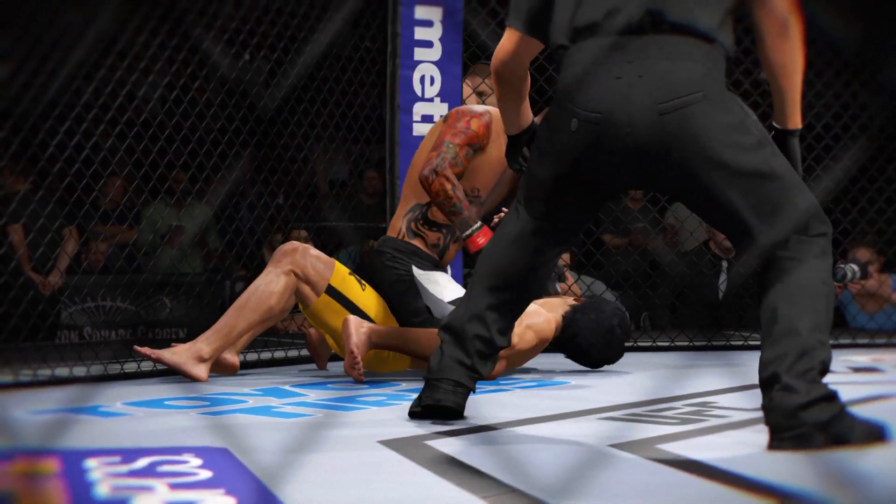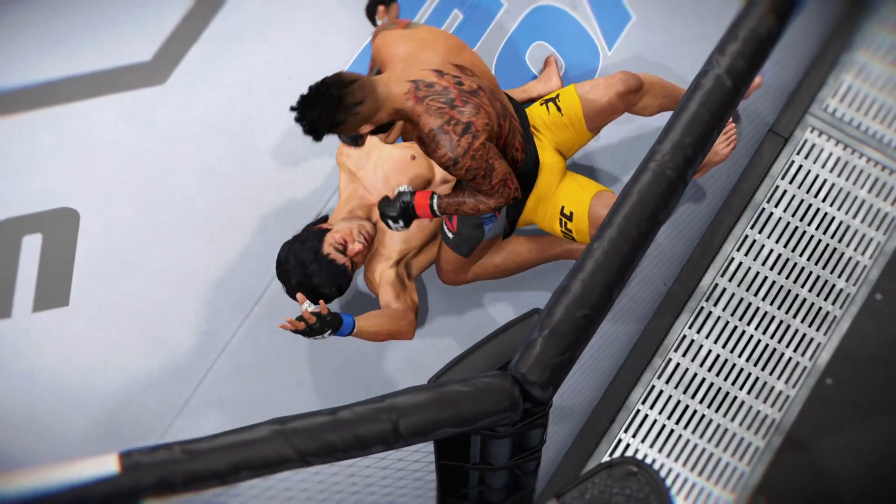Once again, here's our fight replay. Let's look at the replay and see the end of this fight. This is the huge ground and pound strike that lands for the KO.